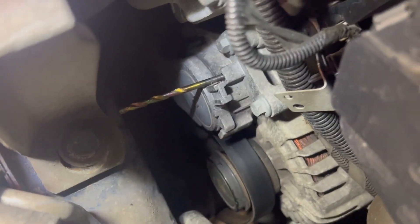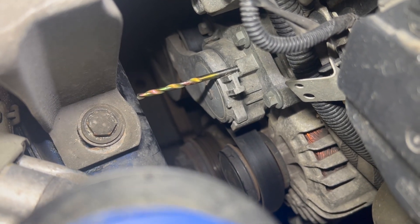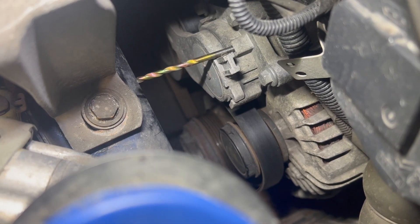You could do it all from the top but it's quite fiddly and tricky to loop the belt all the way around. So I'm just going to pop it up in the air, take the under tray off quickly, and then show you the routing a bit better.